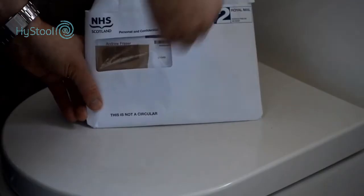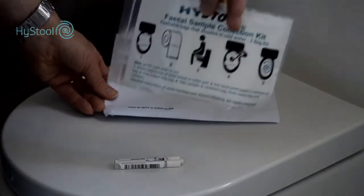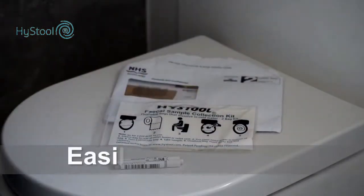High Stool is the simple way of carrying out a stool sample screening test. It easily fits inside the test kit envelope. High Stool is as hygienic as possible.